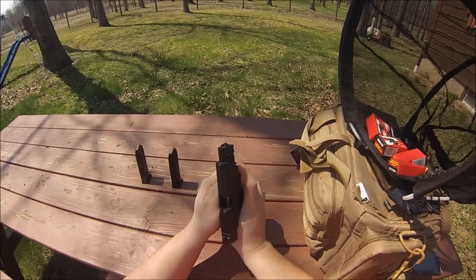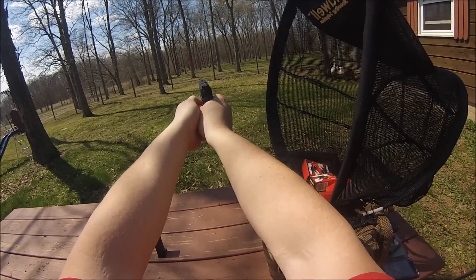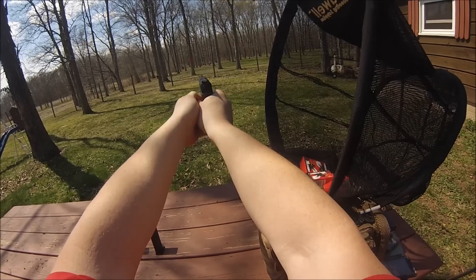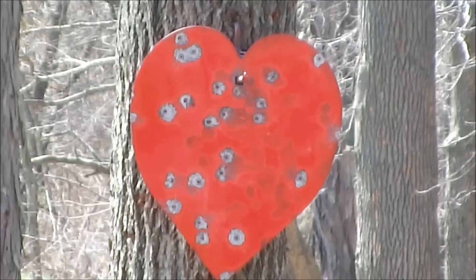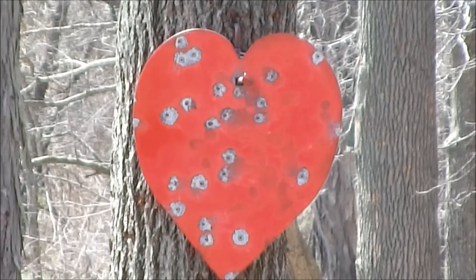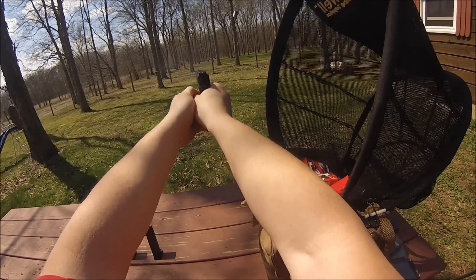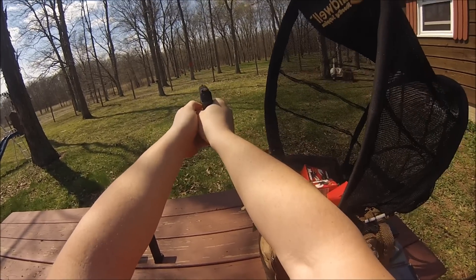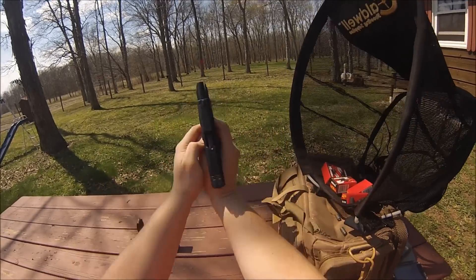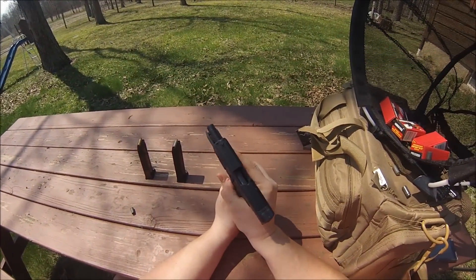Failure to feed. Wow, never — well, this is also Tula ammo, unlike my previous shoot where I used Federal. Well, almost did it all. I'm gonna try it again in a second here.